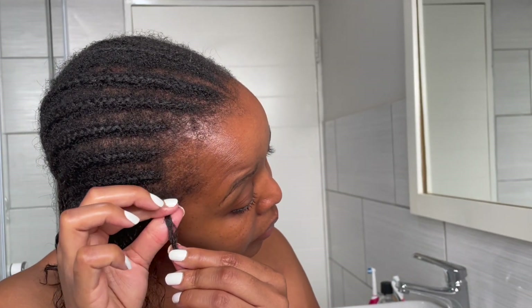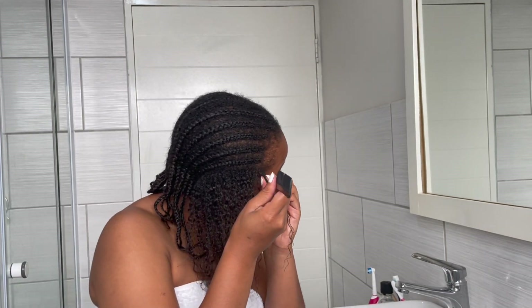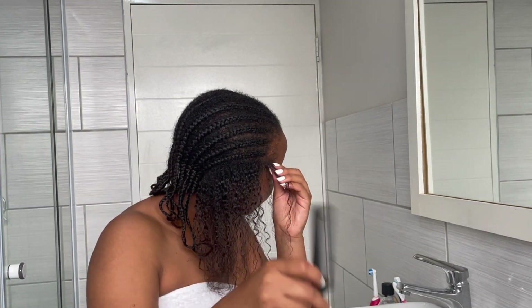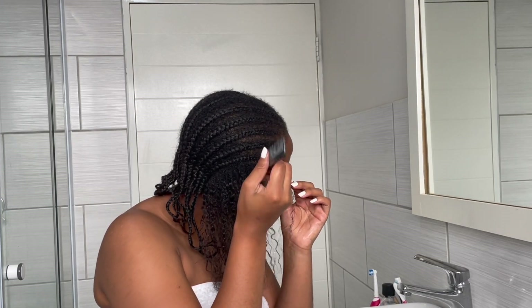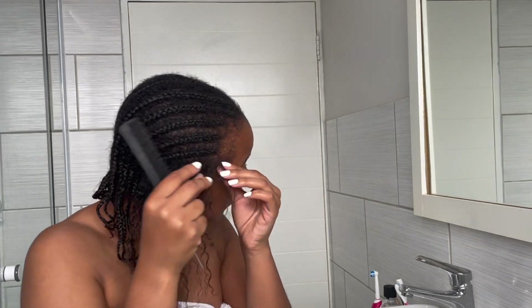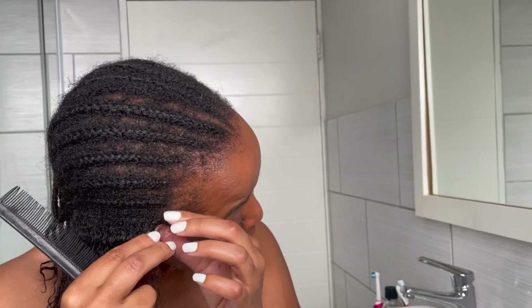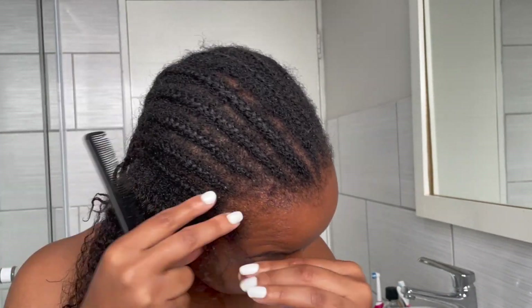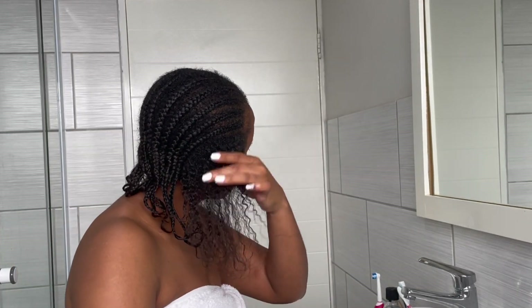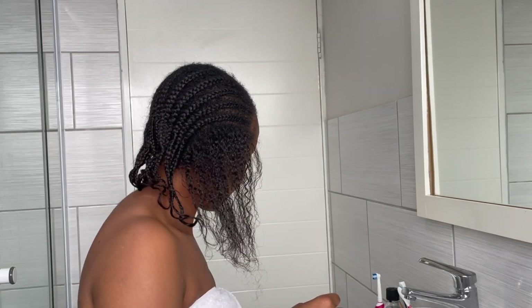Once again I am oiling where the braid starts just to help to loosen the knot a bit, and after that as you can see when I use my wide-toothed comb I comb through the hair very, very gently, starting from the ends of the hair and working my way up to the roots.